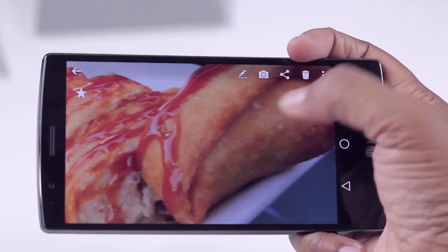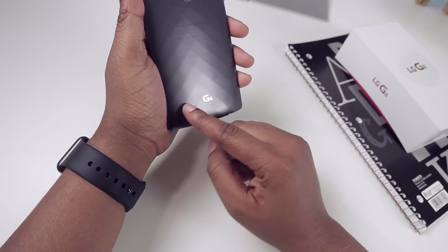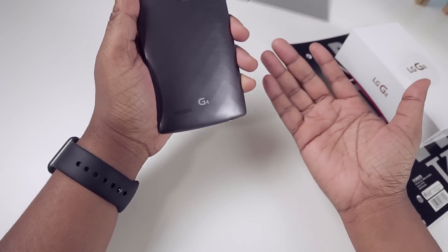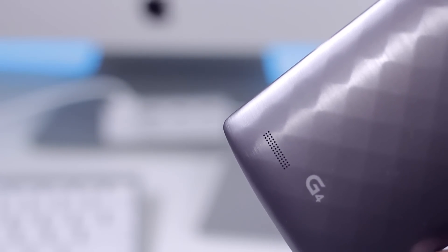The one thing I have not liked and don't think my opinion will change on is the speaker placement. It's at the bottom of the device and it's rear-facing, and I often find my hand blocks it. That's one thing I don't like about the phone.